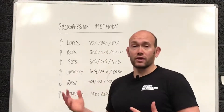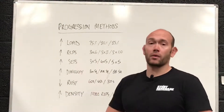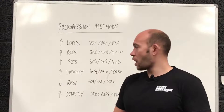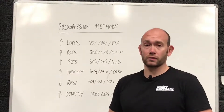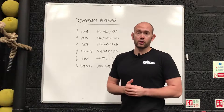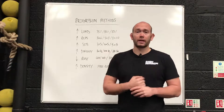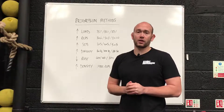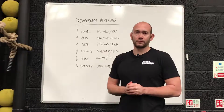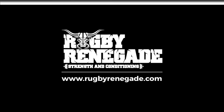Use any of these methods — they're all good for different things. We might do a video about which progression methods are better for which goals. Just make sure your training has some sort of progression so you're improving your performance. Hopefully this helped. If it did, please like it, share it, and subscribe for weekly strength and conditioning videos for rugby. Until next time, bye.